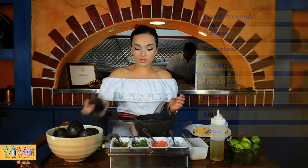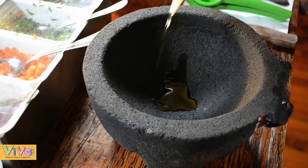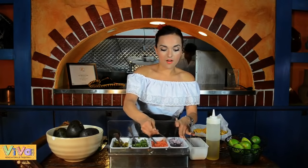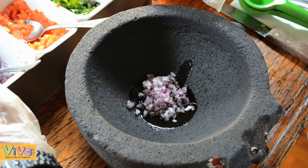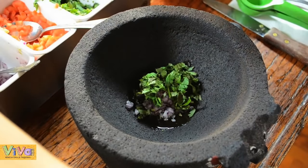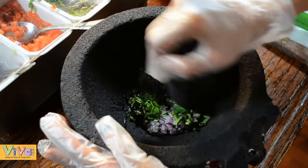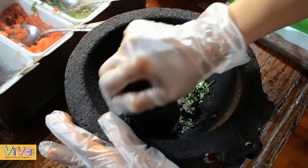So we are start to make the guacamole. The first step is a little olive oil, one spoon, onions, one cilantro, and mash a little bit.